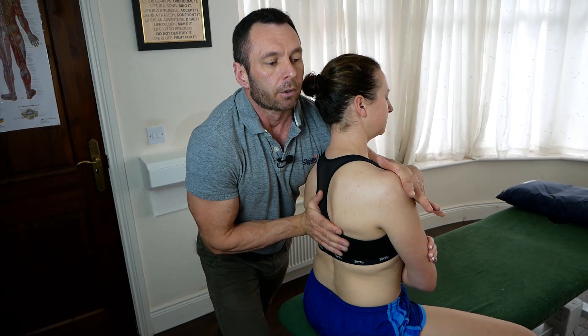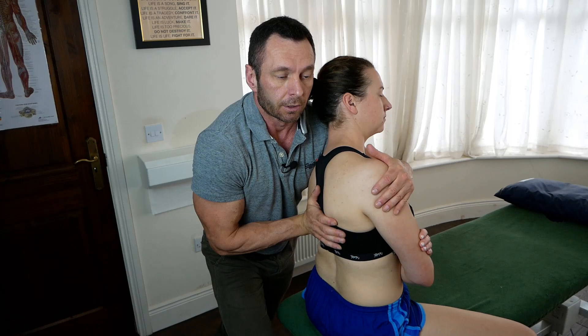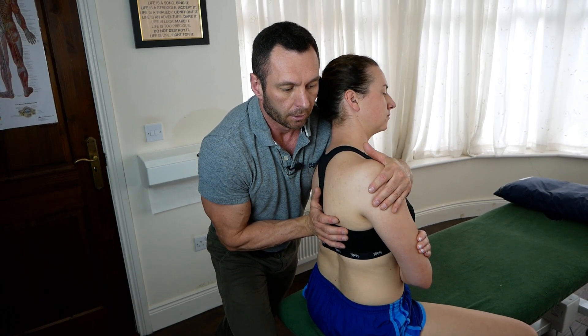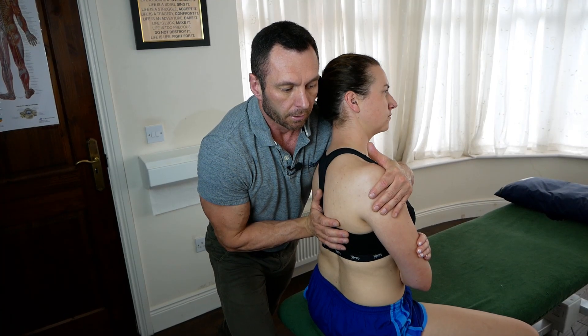Deep breath in, and I'm going to side-bend her now to the left, into the barrier, and introduce a little bit of rotation whilst keeping compression here.